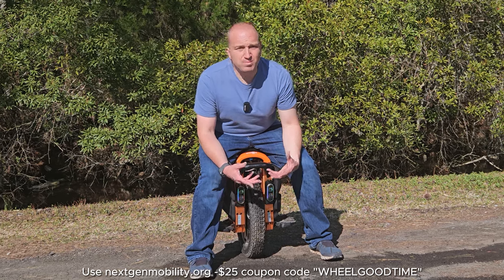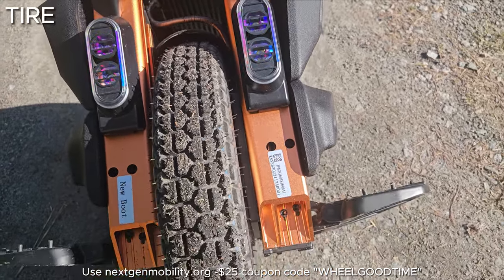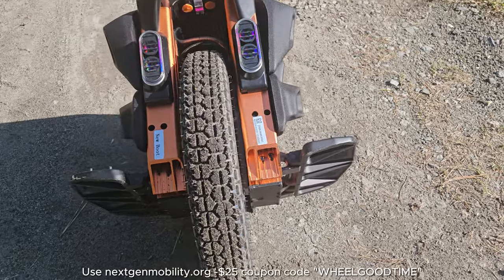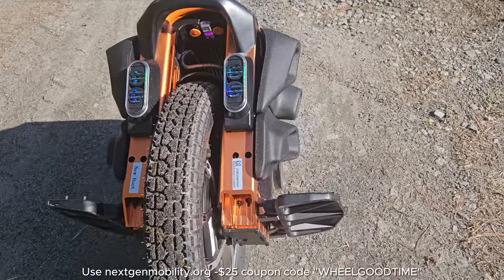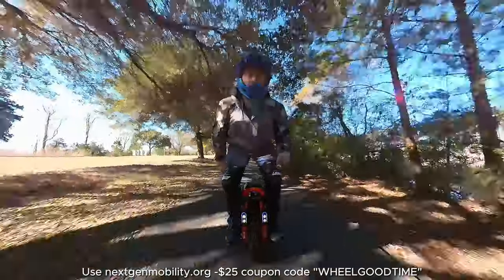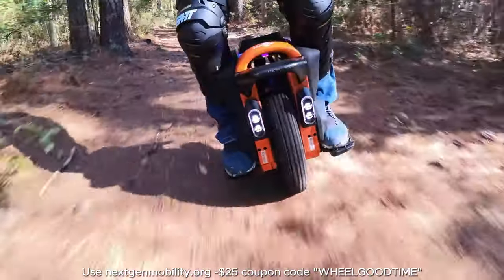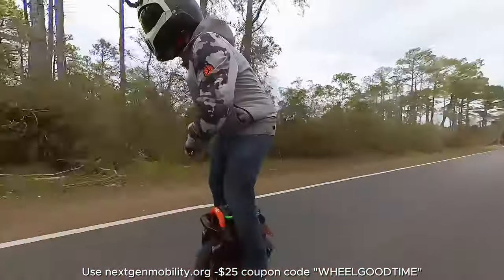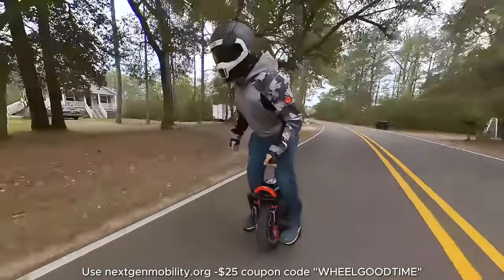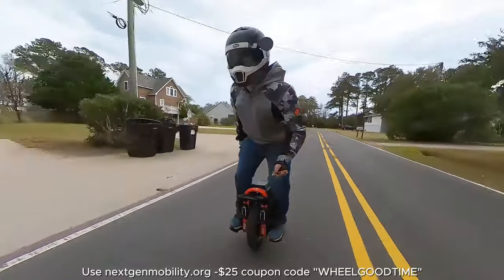The one huge problem I have with the S16 Pro is the tire. The one included is some sort of hybrid street/trail tire. I think Kingsong was going for a jack-of-all-trades approach, but I found the tire to be more of a one-size-fits-none. The tire profile is kind of squarish and it felt really sketchy doing tight turns at medium speed. It also didn't do very well on trails — it just didn't have a lot of grip or a strong knobby tread pattern. If they committed to either a smooth street or knobby tread, this EUC would really shine.